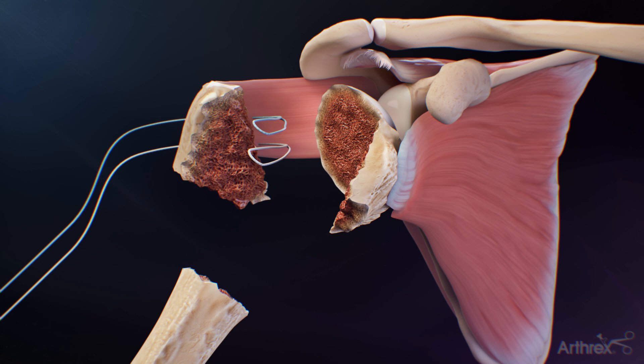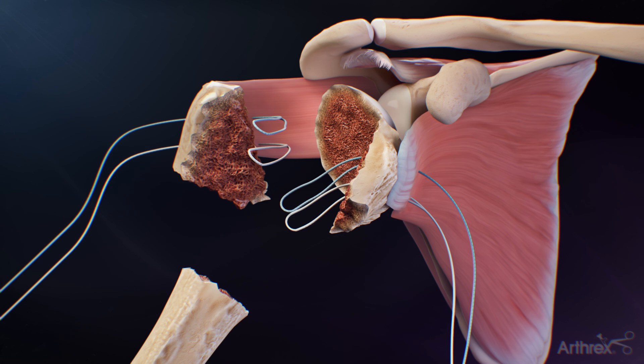Next, pass the number two fiber link inside out through the superior portion of the subscapularis tendon. Repeat this process with the number two tiger link through the inferior portion. Once the number two link sutures are passed and the lesser and greater tuberosity fragments are dissected free of adhesions,